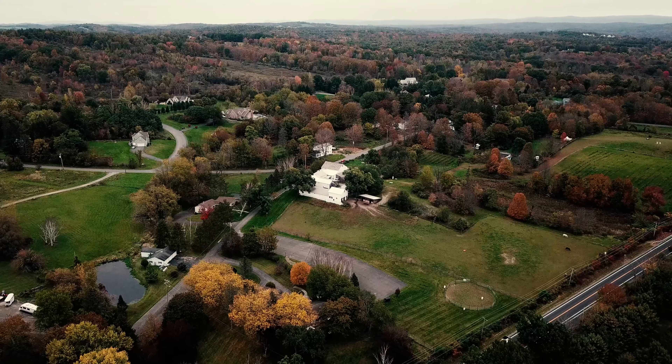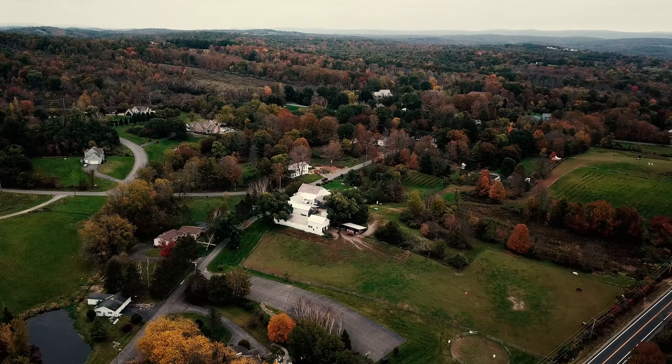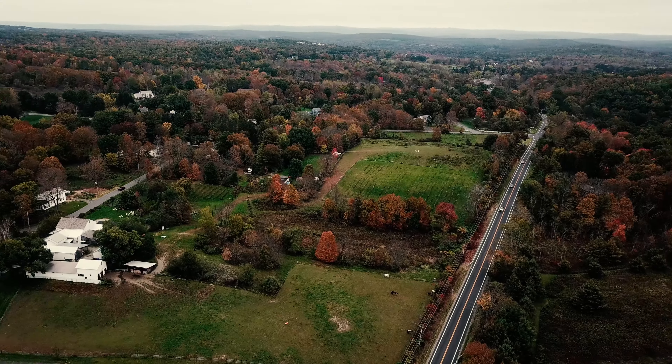Here he goes. 399 feet altitude, 202 feet distance, 22 miles per hour, 92% battery.